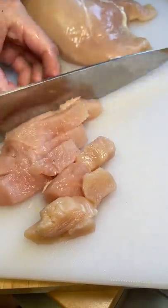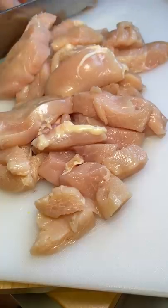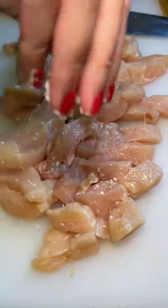In this video, I'm making fettuccine chicken alfredo for the first time. The recipe is from Natasha's Kitchen — as always, link is down below.